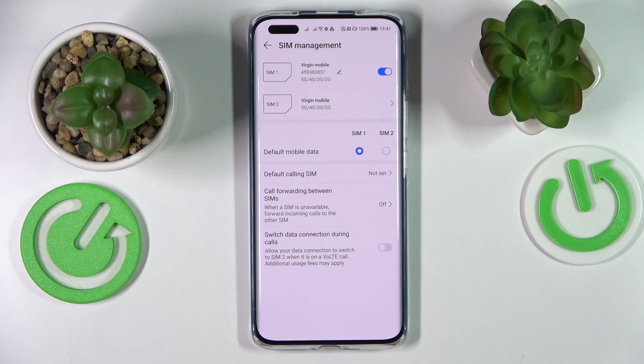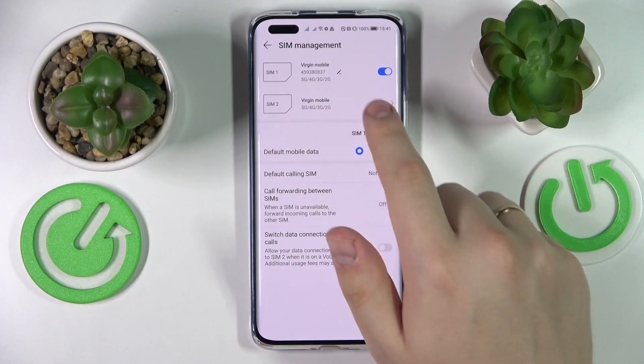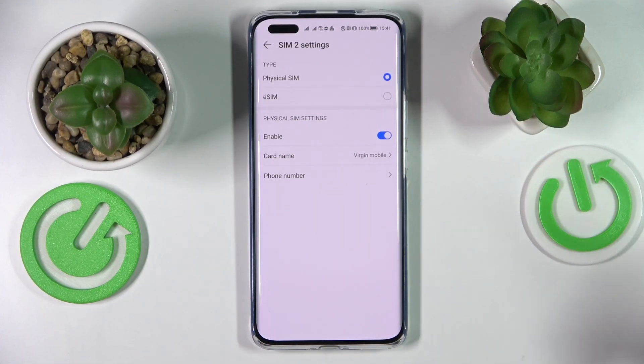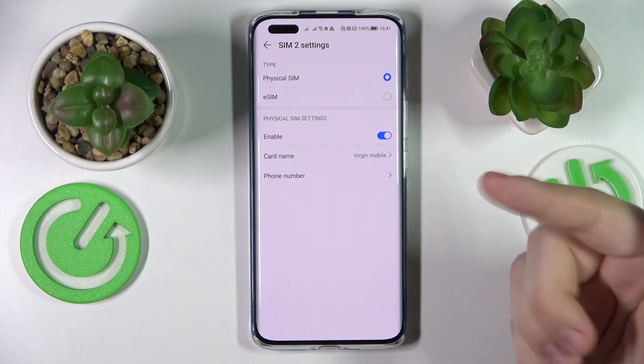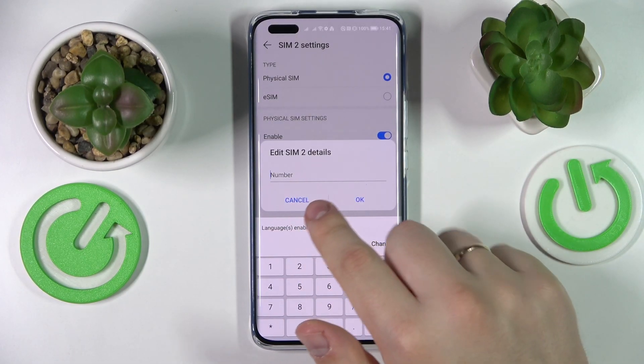It essentially depends on whether the phone number is saved in the memory of your SIM card. If it is not saved, unfortunately it will not be displayed here. But if you know the phone number and want to add it, simply go to the dedicated SIM card settings and enter the phone number right in this field.